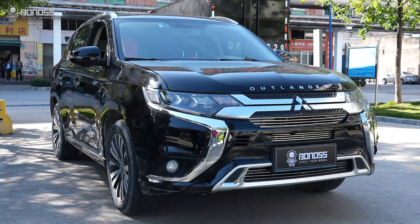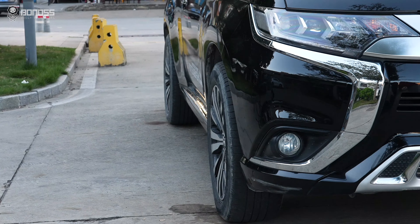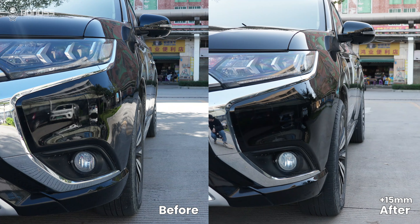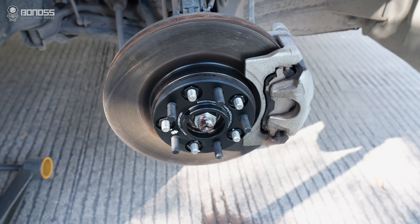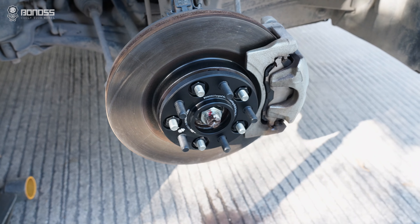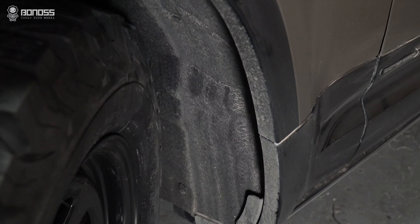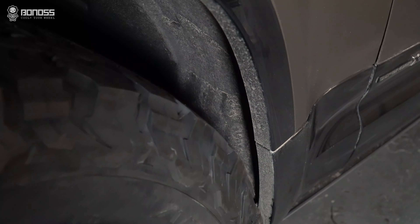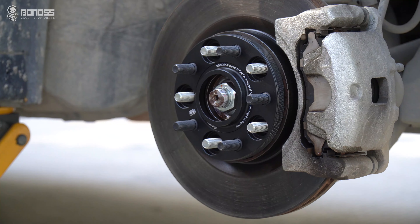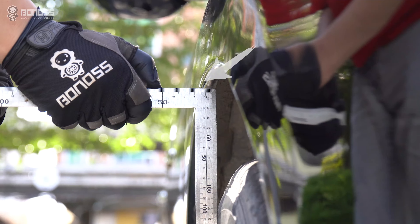Today, let's talk about: can I go off-roading with wheel spacers? Choose a good set of Mitsubishi wheel spacers that can make a big difference in your off-roading performance. For off-road performance, it is recommended running Mitsubishi wheel spacers not passing through the fender flares.